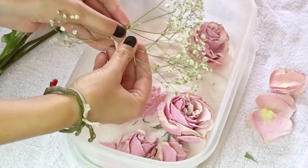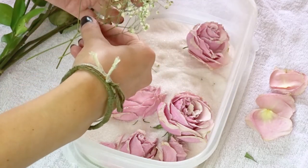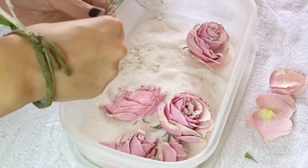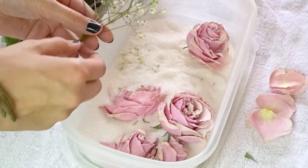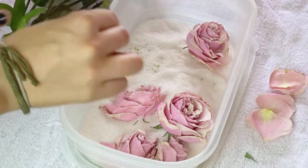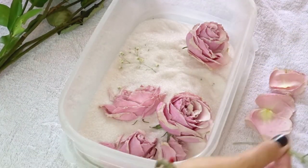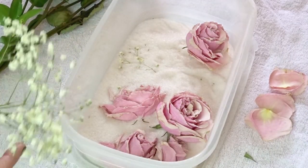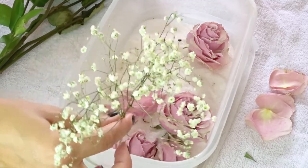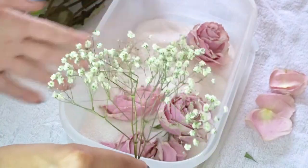Wow, these came out really pretty — really, really pretty. When I was looking at the reviews of this product on Amazon, people were mentioning how they used it to preserve their wedding bouquet. I think that would be a really cool way to preserve any special bouquet — a wedding, gift, birthday, graduation, whatever. I think this is a really cool way to do that. Look at how pretty these ones came out. Just absolutely gorgeous.